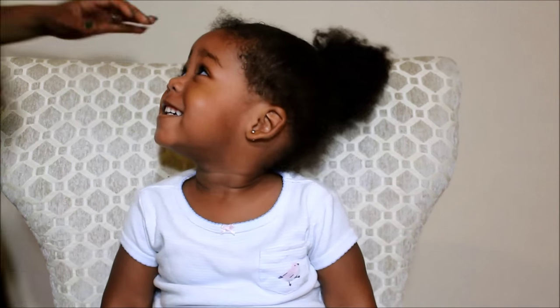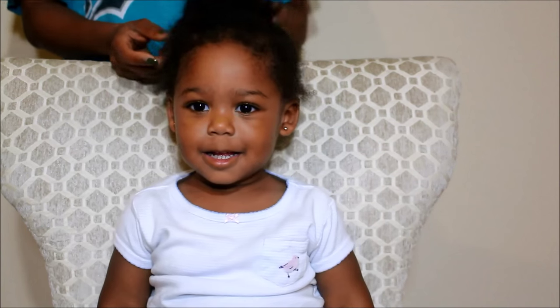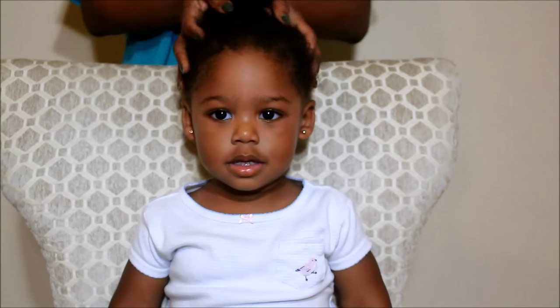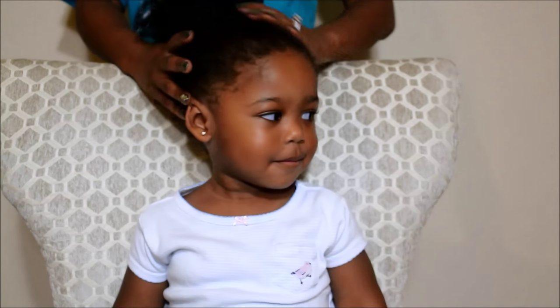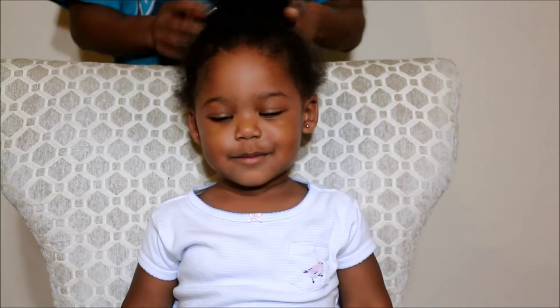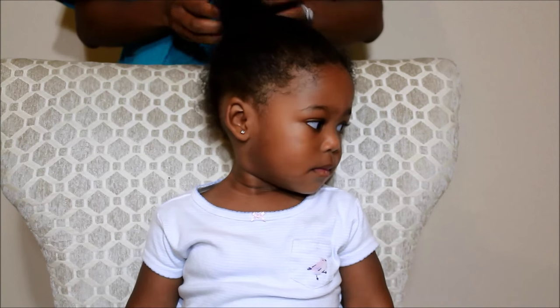Hey guys, it's Fienda — she's getting so used to doing these videos that now she's introducing herself. It's time for us to go to sleep, and this is a week where her hair is not twisted or braided. She's just been wearing a ponytail in a whole lot of different ways, and I like to style her hair at night because if you're a working mom like myself, you'll know that getting ready in the morning can take a lot of time.